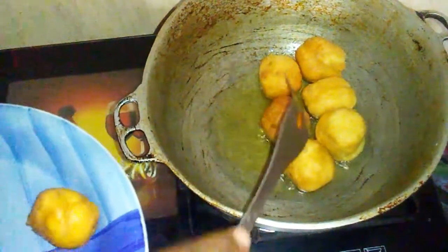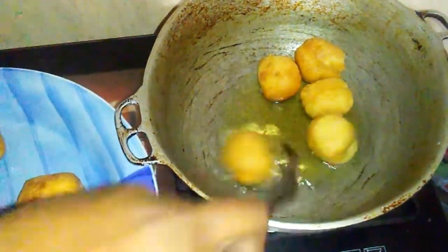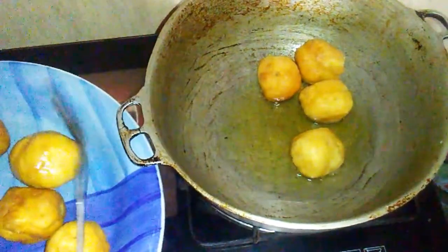In total I am going to get about 12 dumplings from this dough. You can get more if you make them smaller.